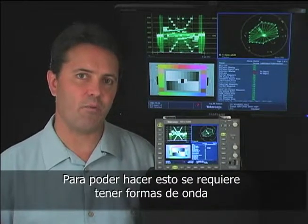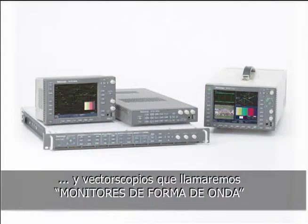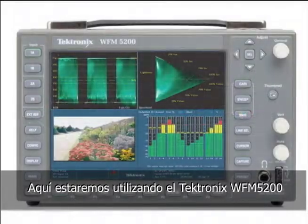To be able to do this tonal spread well, you need to have waveform and vectorscopes — which I will just call waveform monitors — and preferably external waveform monitors where you can easily and quickly see the information you want at the touch of a button. We're using the Tektronix WFM 5200.